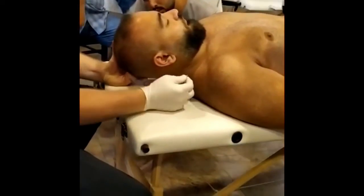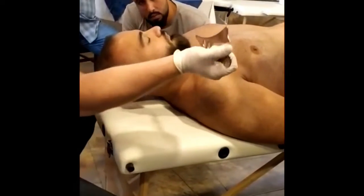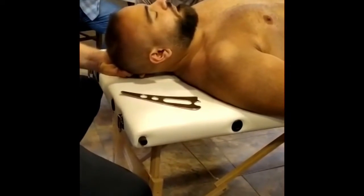What I'm doing is I'm going to engage up, rotate it slightly, and pull back towards the number — so up, rotate this way, getting right into the back of that suboccipital.